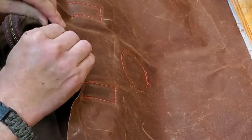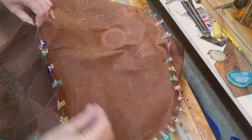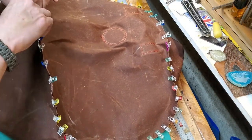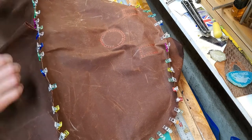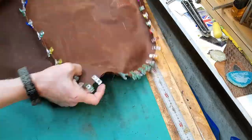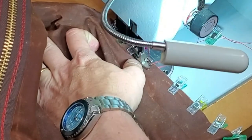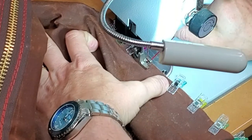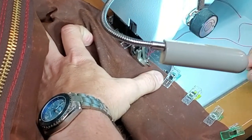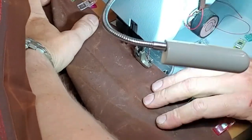Now I've got to get the gussets onto the sides of the bag, so I'm using clips all the way around to get everything lined up. It turns out that when I measured, I made the gusset too long — which is better than making it too short. Rather than trying to fix it, I just folded a loop in it and then eventually stitched that loop flat so it doesn't stick out on the bottom of the bag. It sticks into the inside of the bag, but it's flush on the outside, so I won't notice it.